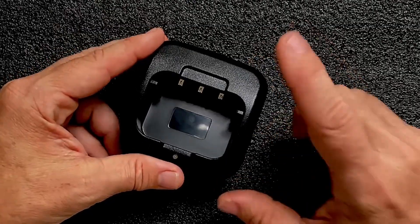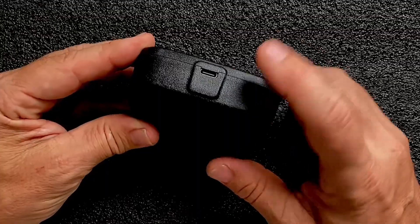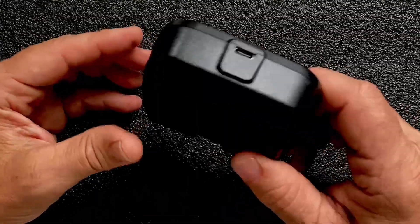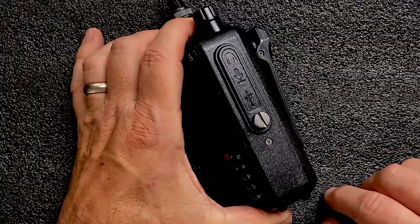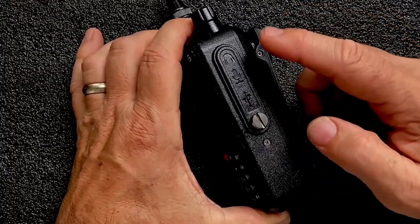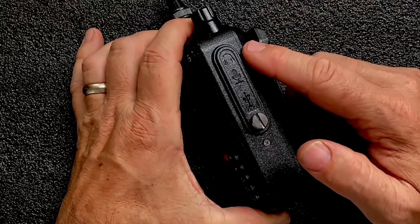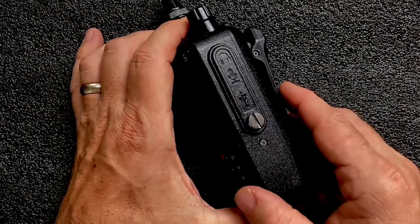One of the other things I really like is the base takes USB-C for charging. Inside the box you don't get a charging block, so you'll have to bring your own, but they do provide the USB cable. Under the cover here we've got USB-C charging and then we've got our headphone and microphone port so we can run an external speaker mic if we wish.